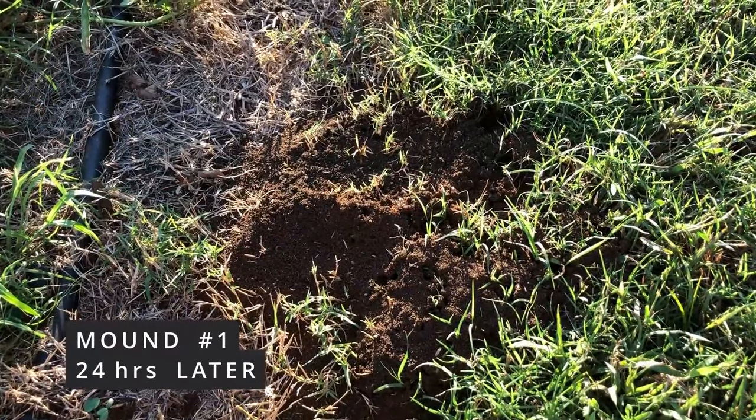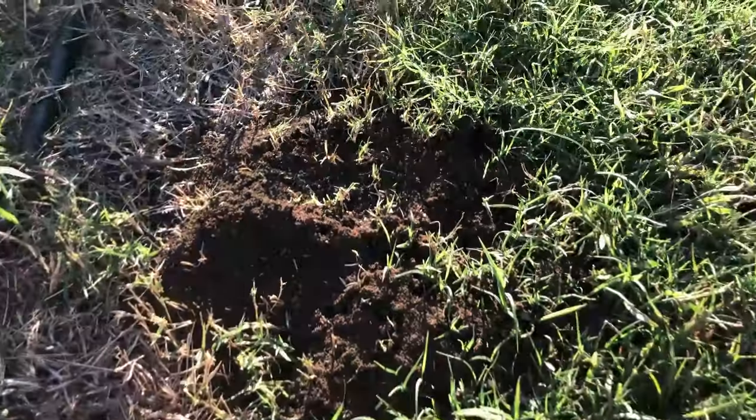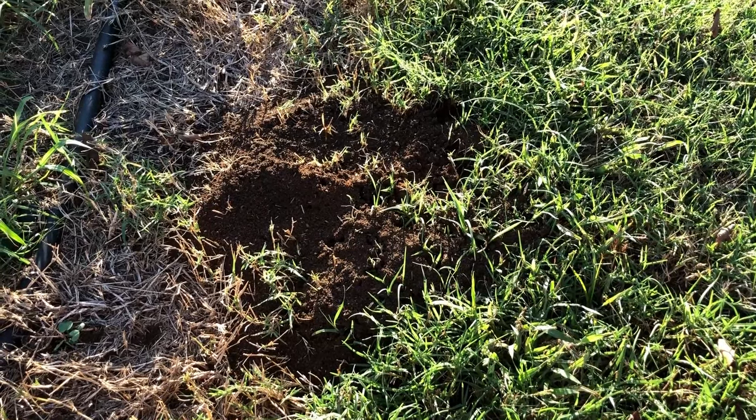Okay, so we're out here 24 hours later. I just kicked the mound and I see only two or three ants on a mound that should have tens of thousands.